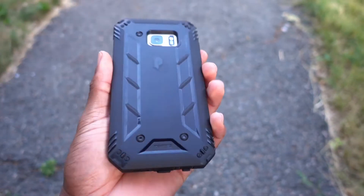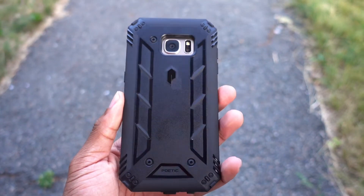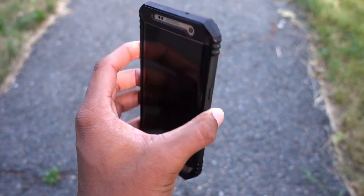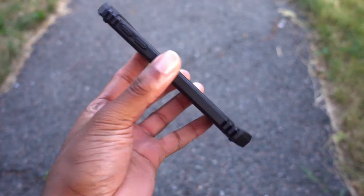Hi guys, so the good folks over at Poetic sent me the Poetic Revolution case for the S7 Edge. I do believe they have two versions — one without a screen protector and one with a screen protector.